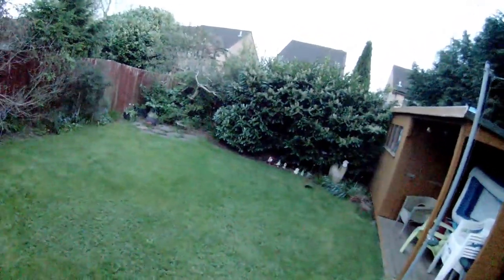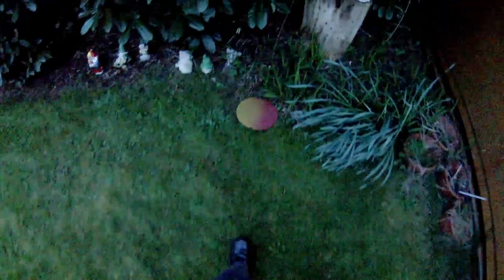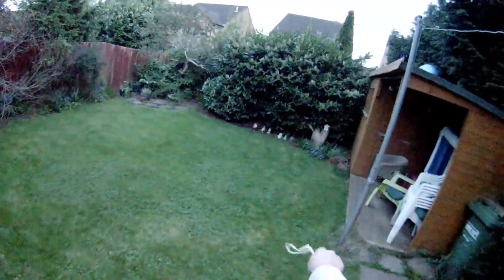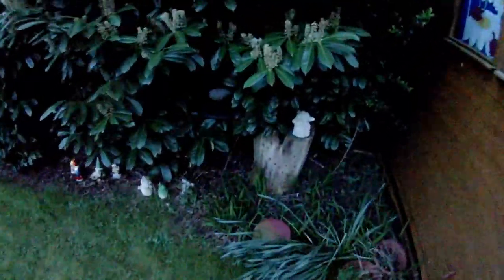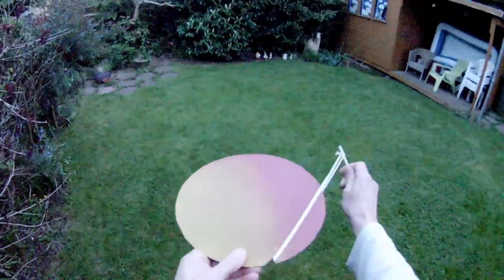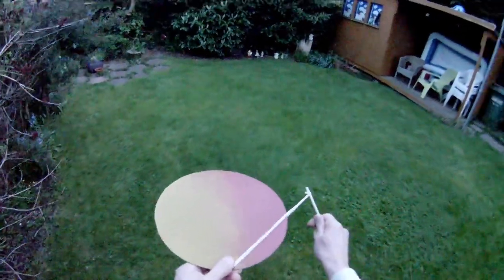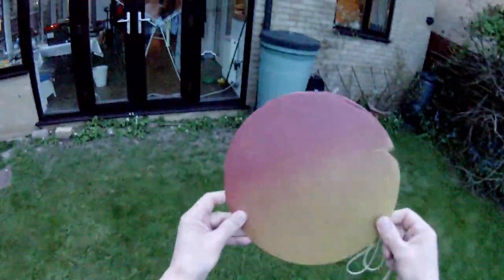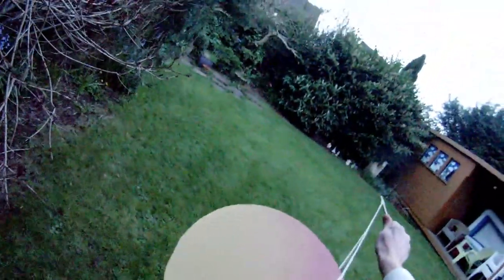Cat camera time! A gentle launch — let's try it with a little bit more power. This is actually my hobby-grade rubber band for my model aeroplanes. I'm trying to keep it down because I don't want it to go over the hedge. Try it up at a slight angle.